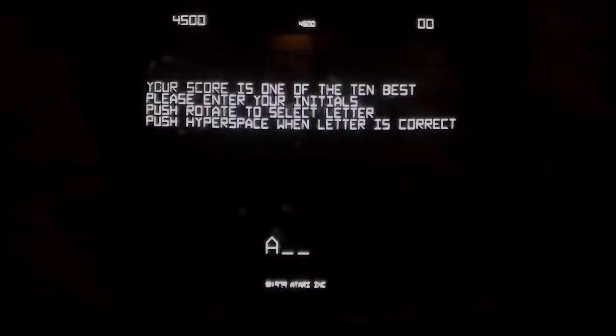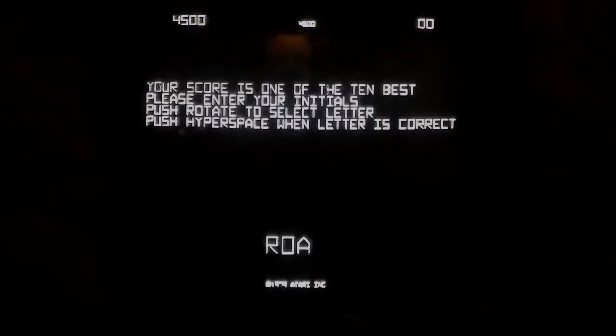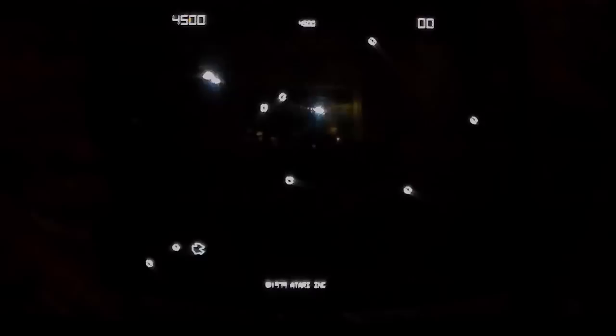So it's given us our three initials — 'Your score is one of the ten best, please enter your initials. Press rotate to select letter, push hyperspace when letter is correct.' I always thought it was weird that if you hit the right one it goes down and if you hit the left one it goes up. So that's what the high score table normally looks like.